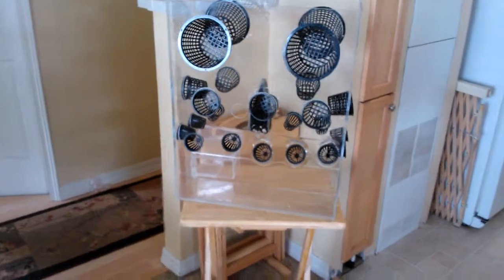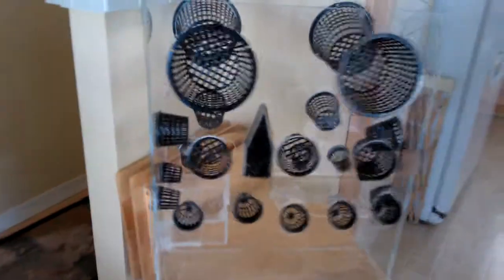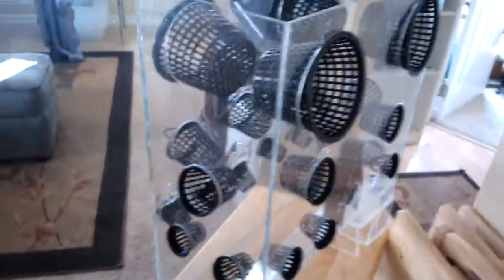Here we are looking at an intermediate stage of the new modifications that we made on the aeroponic system. As you can see, we now have 5 inch cups, 3 inch cups, and 2 inch cups. The 2 inch cups go all the way around, 3 inch cups go all the way around, and we've got 5s on the front and back.